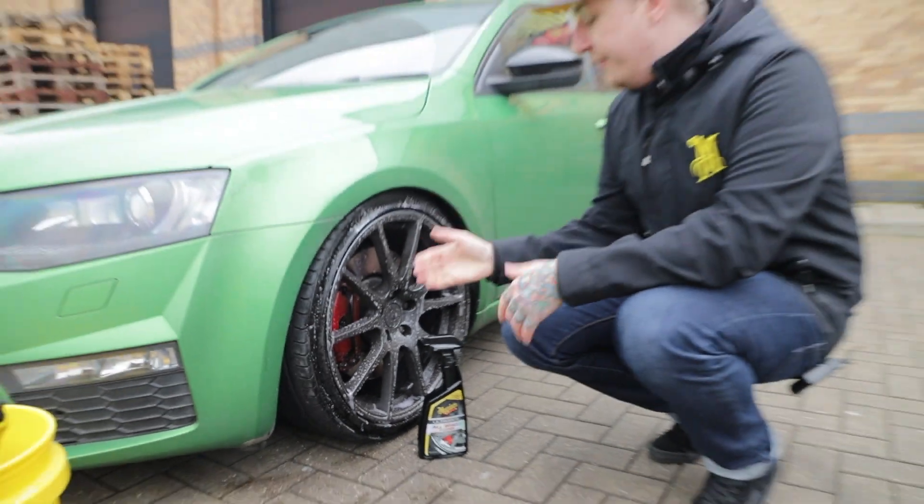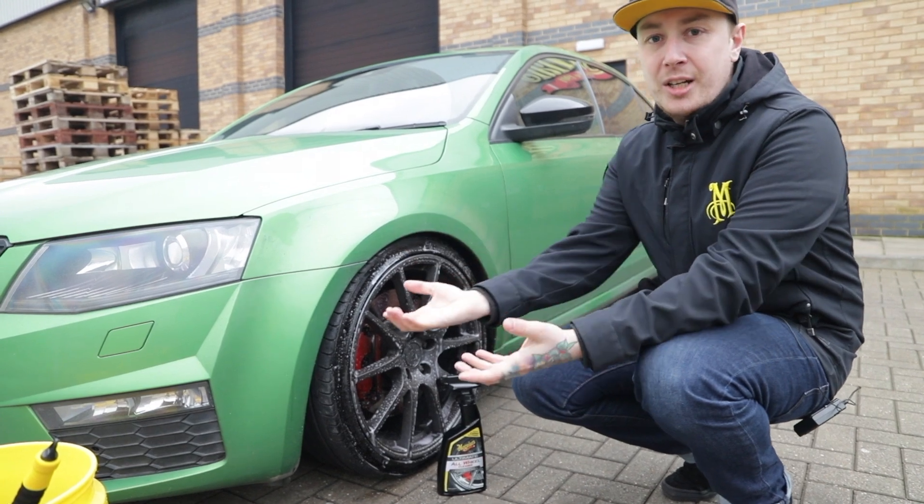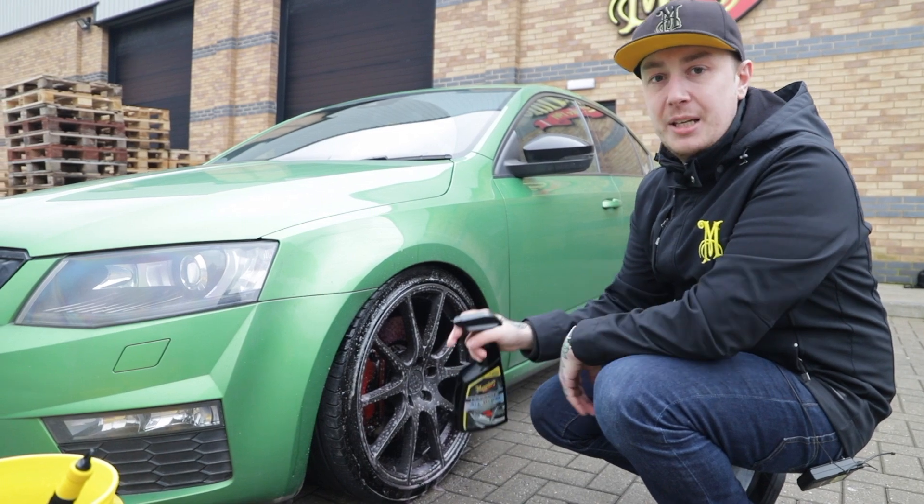Now that's sprayed on, we're going to leave it to dwell. You will see a colour change as it breaks down the iron deposits, and then we're going to show you how to use the wheel brushes to safely remove that from the wheel. Remember, this product's not just for your wheels — you can get it on the tyres as well to give them a deep clean.